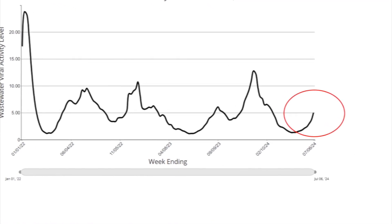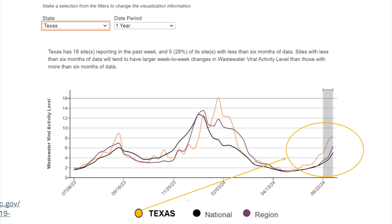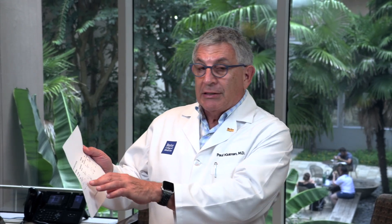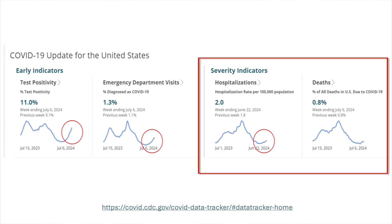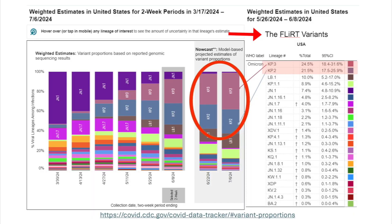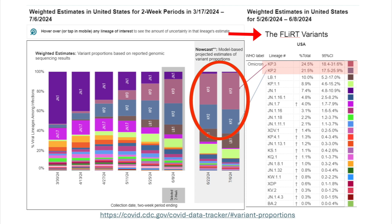The interesting thing about COVID is it never seems to go away — it's increasing again, quite substantially, in the wastewater nationally. Texas, shown as the yellow line, actually has more of an increase than the rest of the country. Once again, Texas leading the way in things we don't want to lead in — hurricanes, misery, West Nile, influenza, COVID-19. The leading indicators — test positivity and emergency room visits — are both up in Texas and the US. Hospitalizations continue to increase. The dominant variants are the FLIRT variants: KP3 and KP2. JN.1, which was dominant last year, is almost gone now.